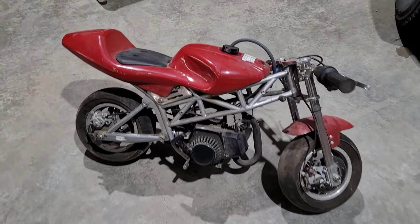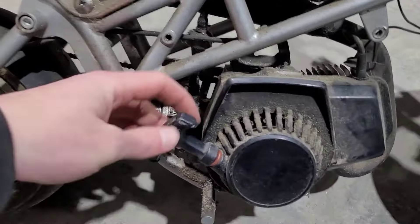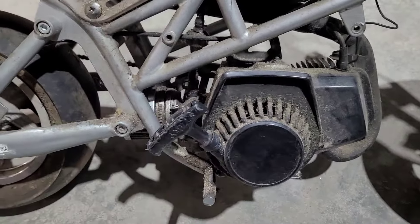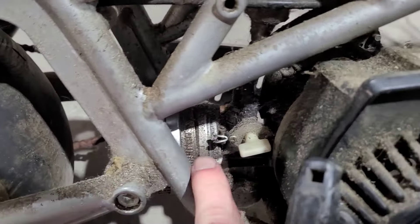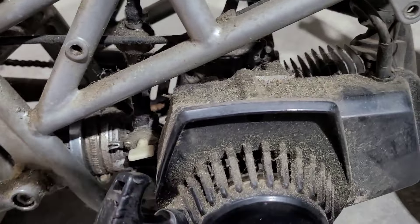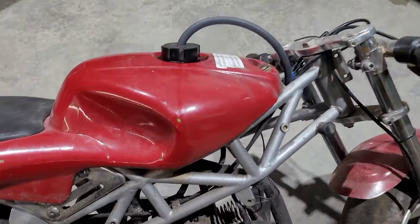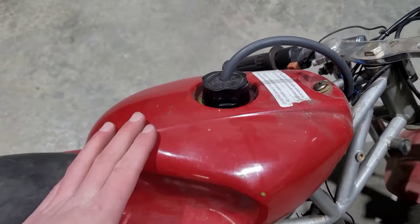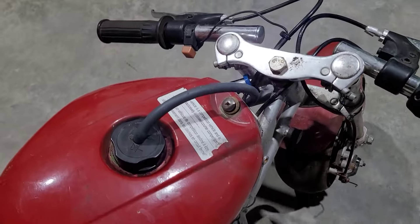First thing when you go to pick one up is make sure everything's there. Check that the engine is there and attached, then pull the cord to make sure it has good compression. In here you've got your carburetor setup and an air filter. It is covered in a lot of dust but the guy said it was just in his garage for 15 years. Second thing: check the fuel tank — is there fuel or has it been cleaned out? That'll determine if you need to do a carb clean.